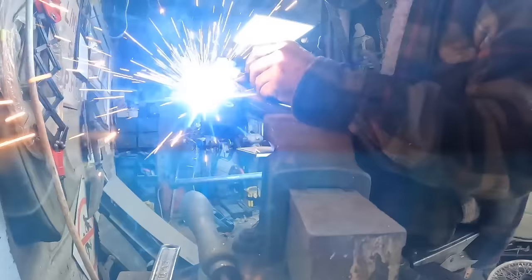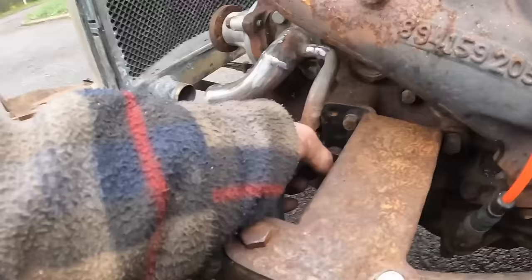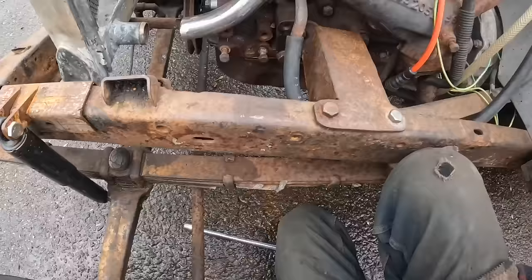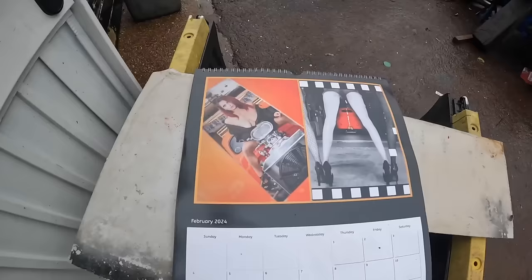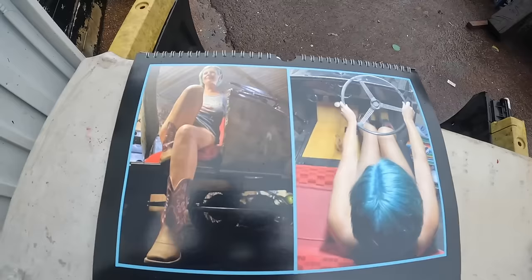That rolls around the chassis and it'll go inside the bulkhead to hit the heater. What I'm going to do just in here shortly is put a valve in it so it can be switched on and off. Right — Rattlers calendar time, time to change from Miss February. Oh hello, now that looks like a Model A or something — nice blue hair, hello Miss March!